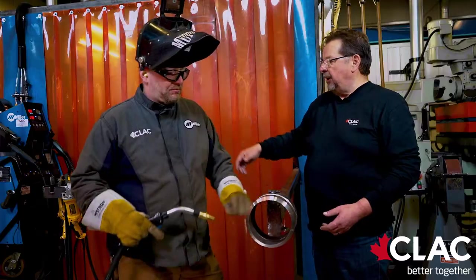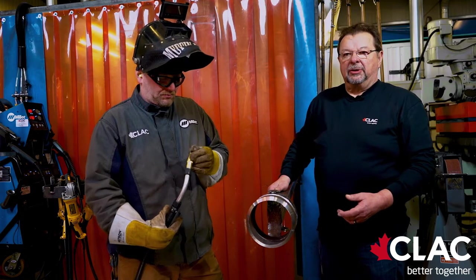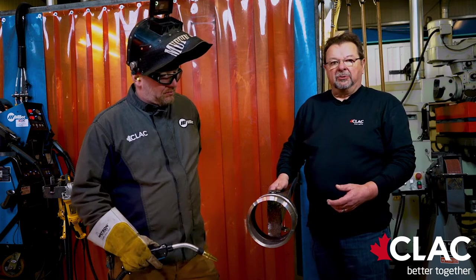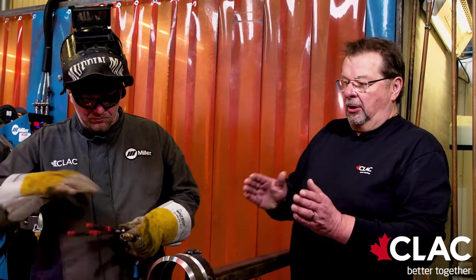The machine we're using is the Pipeworks by Miller. The reason they use modified short circuit is it's easier to qualify a procedure, because the modified short circuit gives you good range on your arc length.